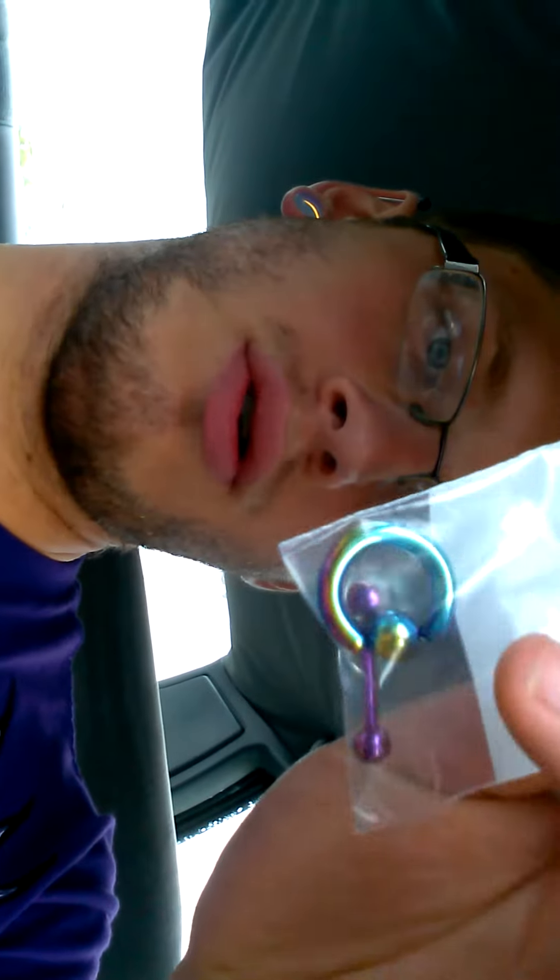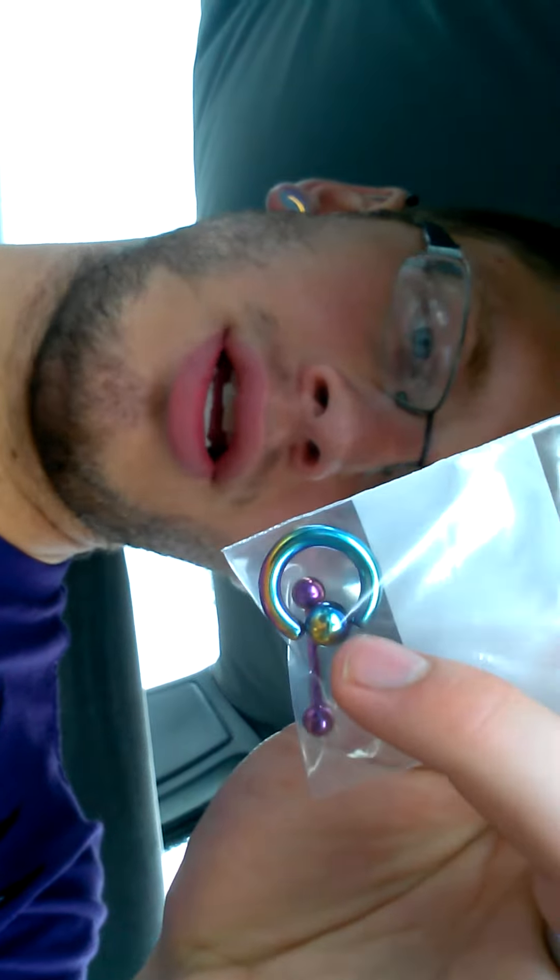I actually got these two new pieces of jewelry. This is for my septum at 6 gauge, and this is for my tongue, stretching it to 12 gauge. But this video is for the tongue, so here we go.